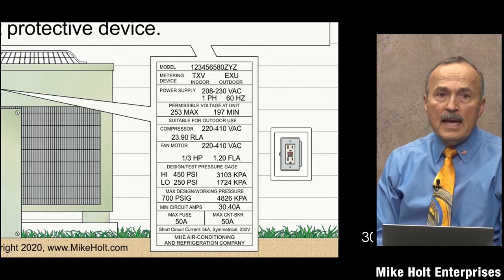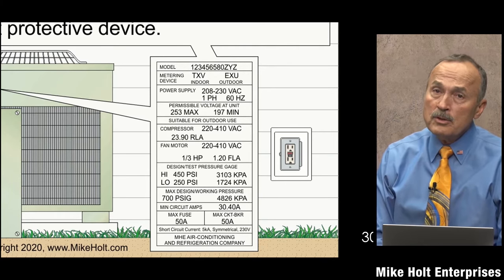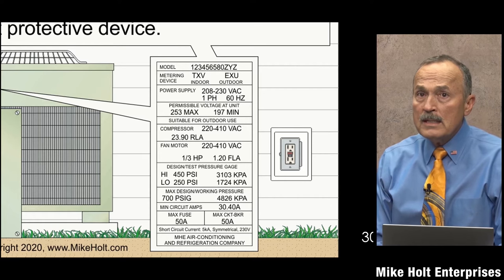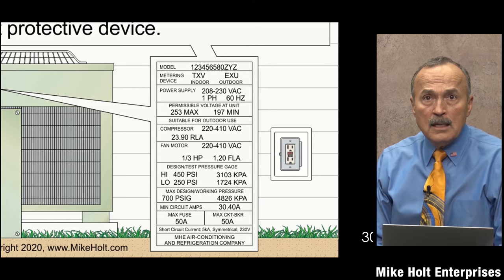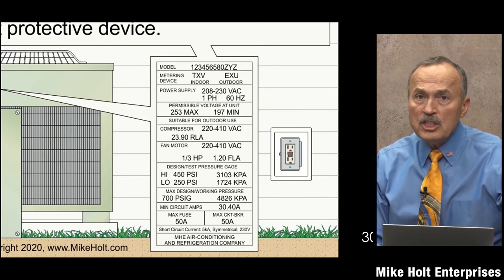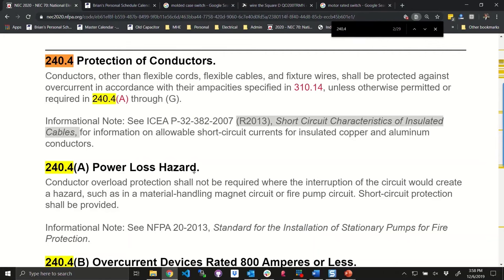We talked about overcurrent protection back in chapter 2 and looked at 240.4. It says conductors must be protected in accordance with their ampacity, except as modified or permitted by items (a) through (g).